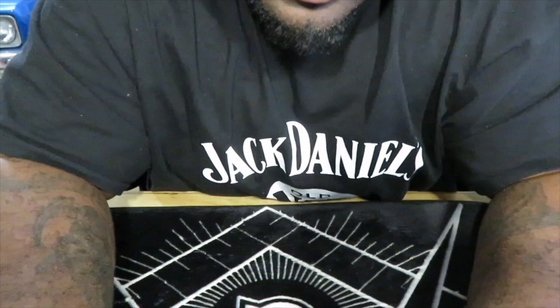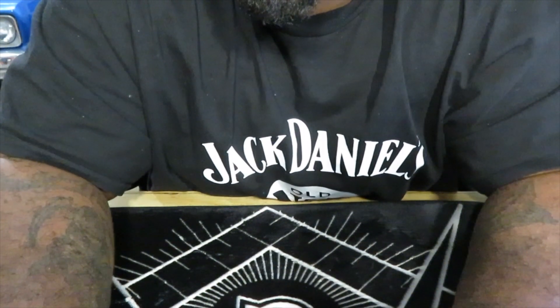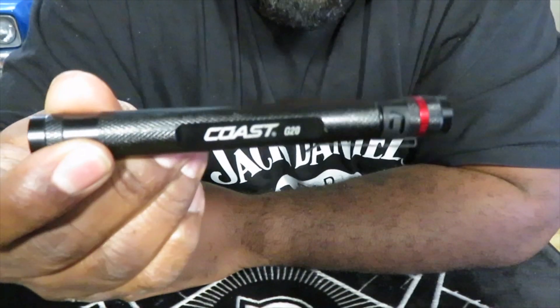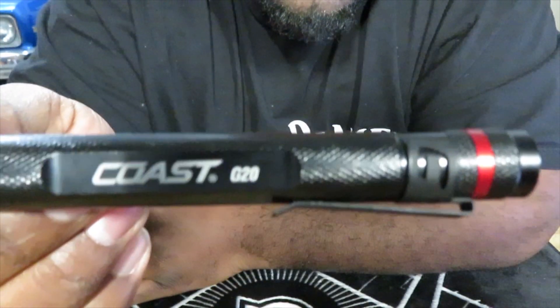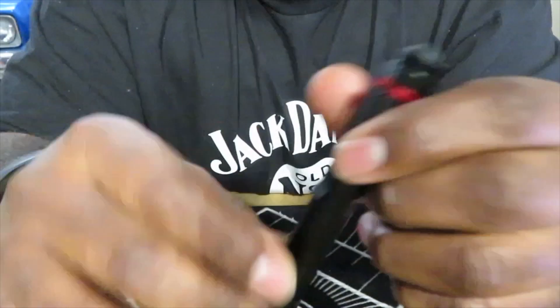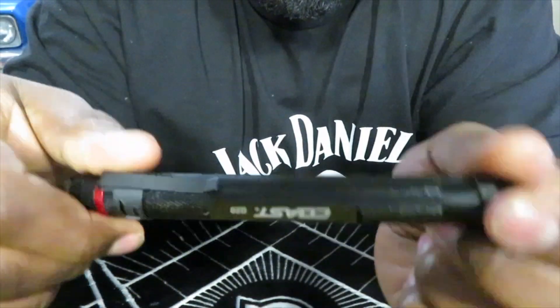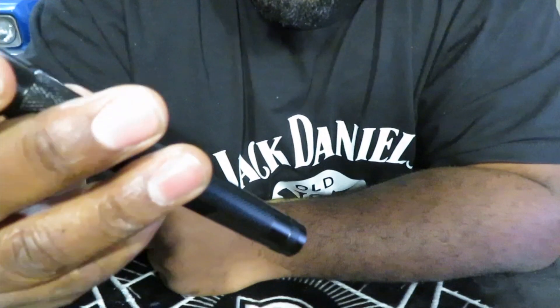After picking up that SK ratchet, it was about 20 minutes before they closed - they close at 12 on Saturdays. I saw this little inspection light by Coast, the G20 model, and this is only 10 bucks. I'm at the register, why not? I like Coast, I like flashlights - this is only $10 so I had to pick it up. I think it's only like a 90-lumen flashlight.